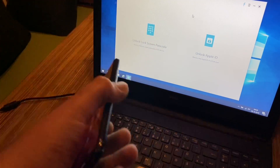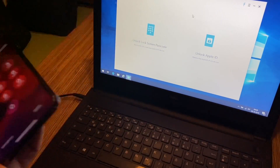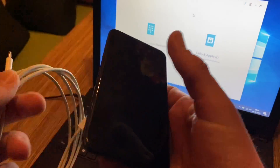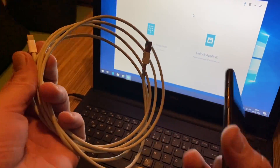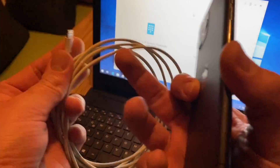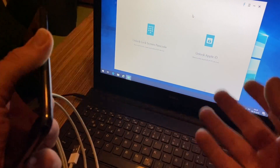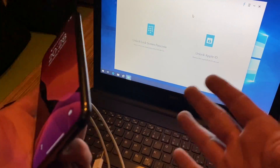The first step — you can see we have to dock the device. We will need a Lightning cable, Lightning to USB, and our phone, and of course the app running in the background. You also need a device like a PC, notebook, laptop, or Mac.